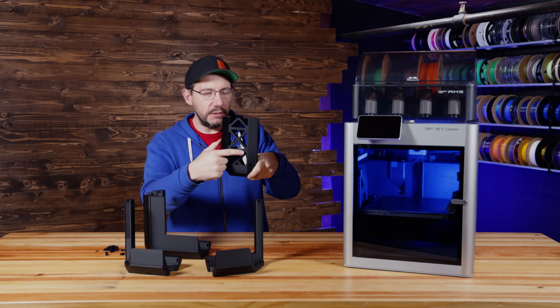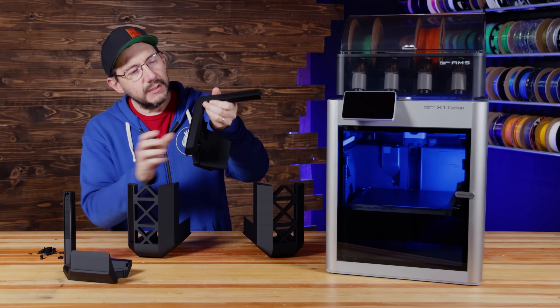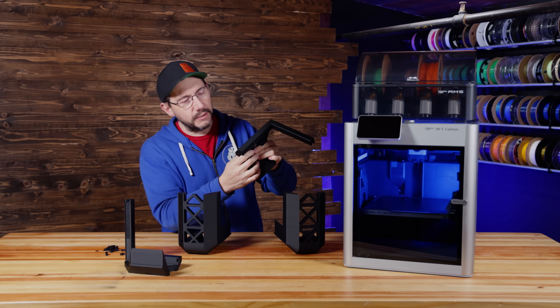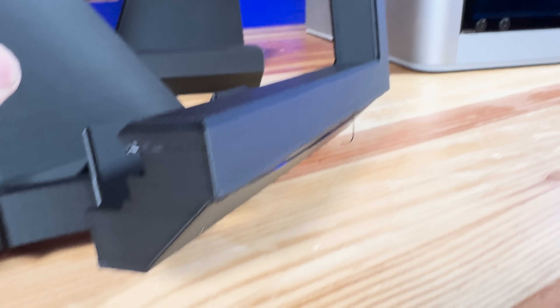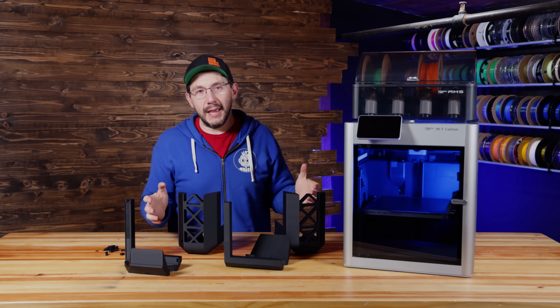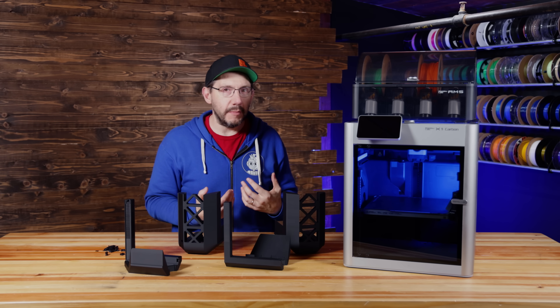The bridging that the printer had to do across these sections actually looks really, really good. On this one, there's a bit of an overhang — just a tiny one — which would have required support as well. The machine was able to reproduce it and not fail. There are a little bit of stragglers of filament there, but it's a functional print. Even if it doesn't look as pretty as it can, it's still going to serve a purpose, so I'm not terribly worried about it.